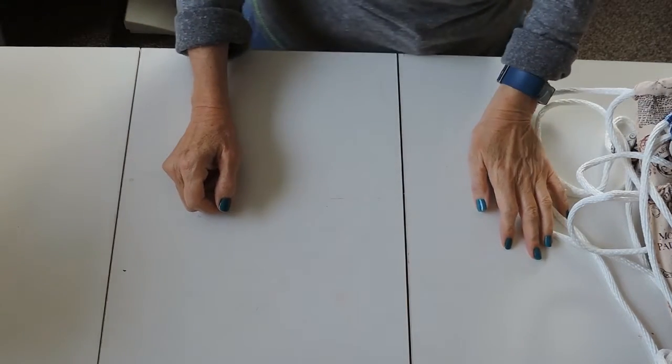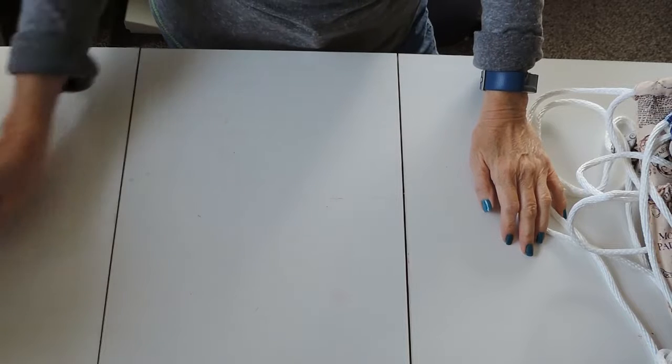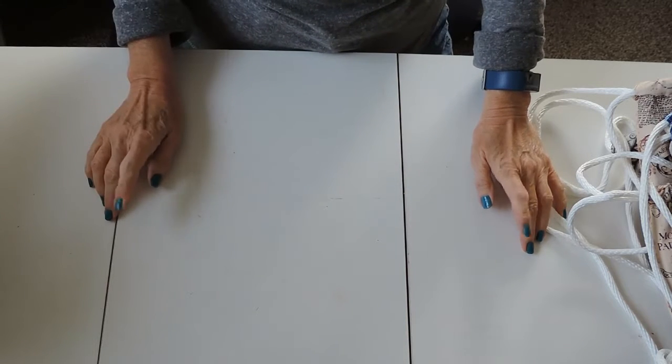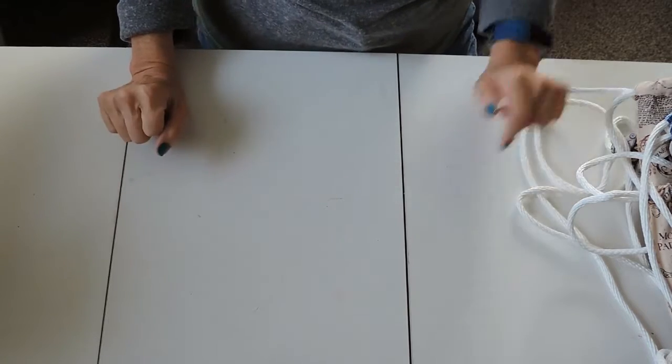Hi, this is Julie with Three Sisters Sundries. Today I just wanted to do a quick video and show you what I have made to put in my Etsy shop just in time for Christmas.